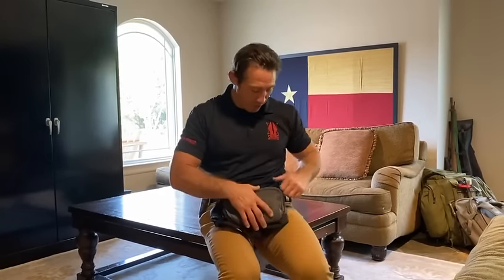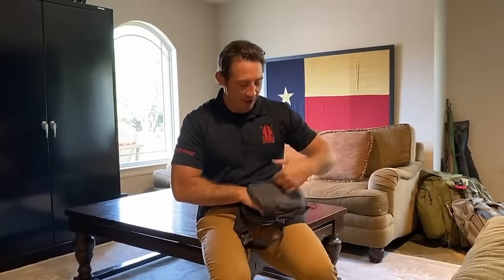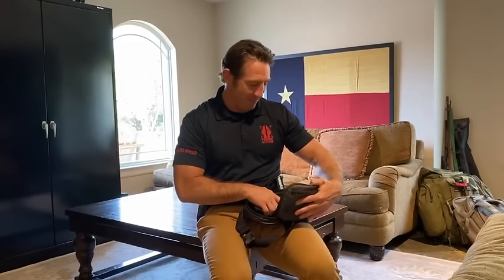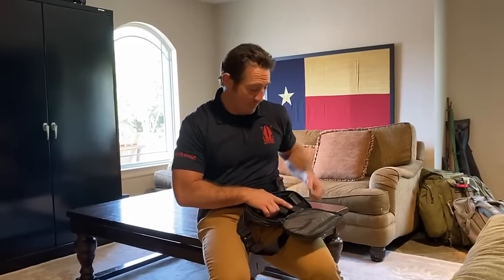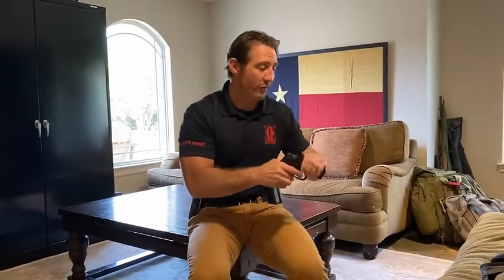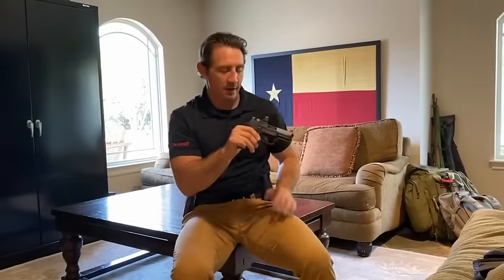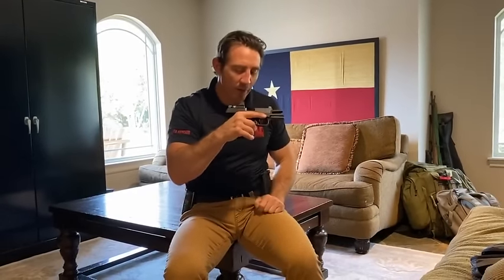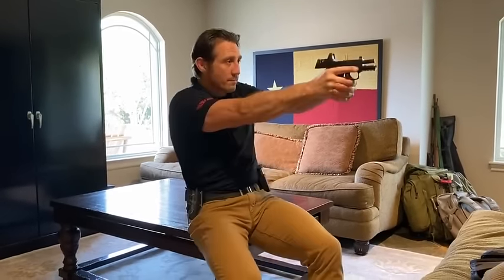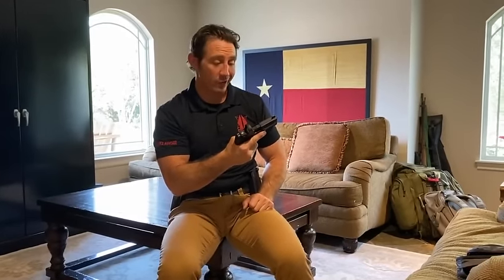The first thing we're going to do is clear it. Move the magazine towards the feed. Lock and clear. Three-point check: chamber, slide, and magazine well — there's nothing in there. Here is my cleared weapon that I can do my work from.